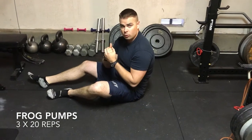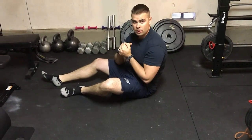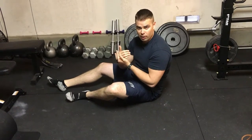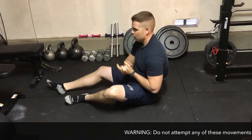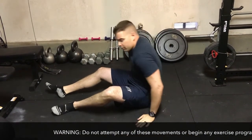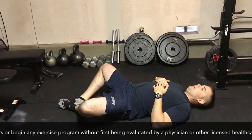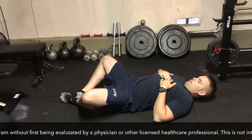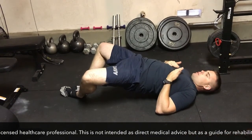One last exercise to strengthen the gluteal muscles in cases of piriformis syndrome — and in any other situation where you need to strengthen the glutes — is called frog pumps. This is especially good for piriformis syndrome because you're already in an abducted, hips-out position. Start lying flat on the ground, bringing the feet in, chin tucked, extending the hips and squeezing the glutes.